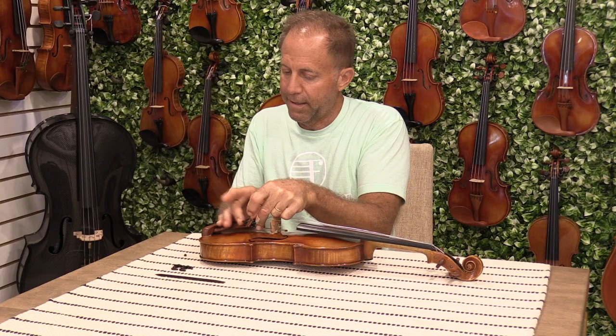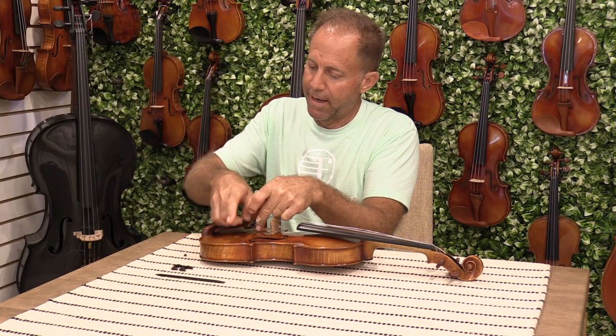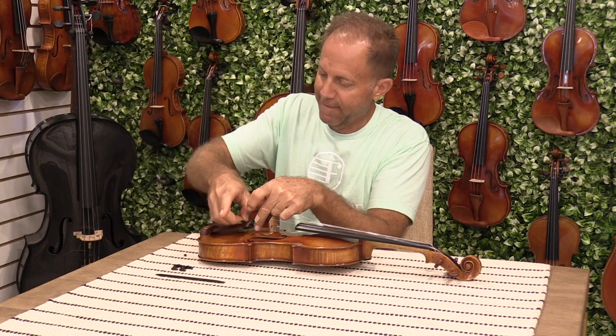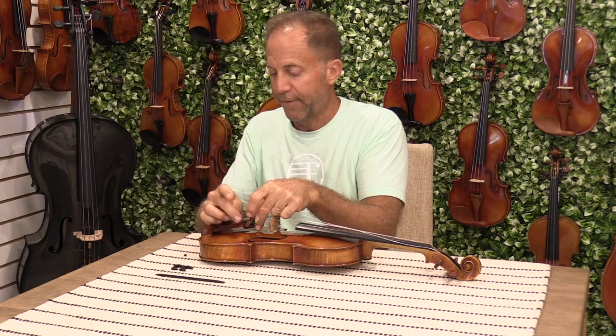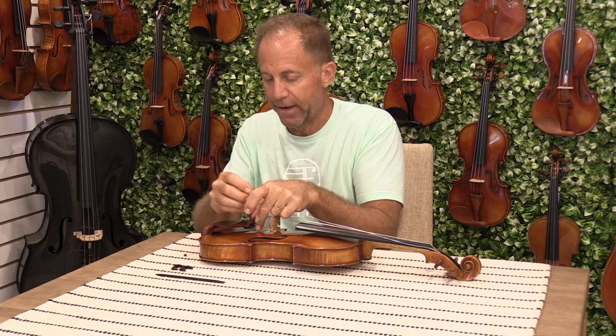Tighten that tightening nut all the way down as tight as you can by hand. You don't want to over-tighten it because you don't want to weaken the wood, but if it's too loose it will buzz when you play the violin.